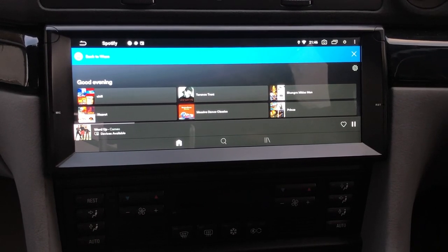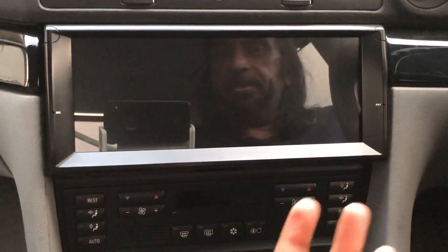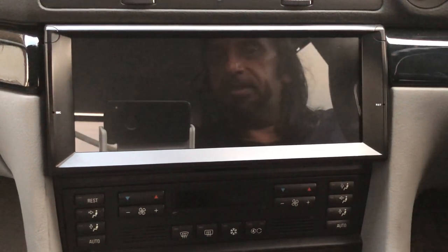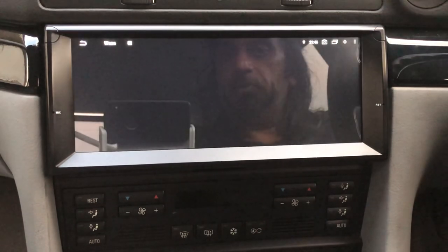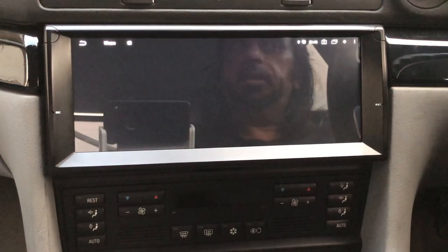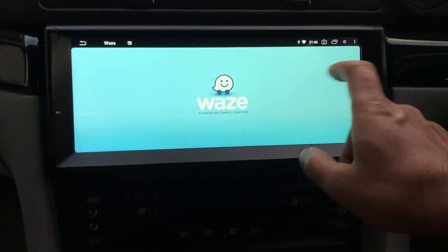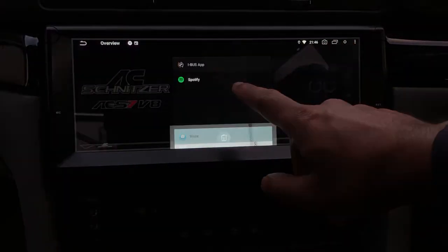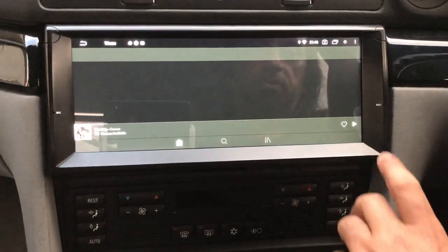Now if I switch the car off you see the unit powering down and it stays in standby mode. Next time you get in and power it up, this is how quickly it fires up — Waze is already running and so is Spotify. Done. You go to Spotify, start your music, and you're ready to go.